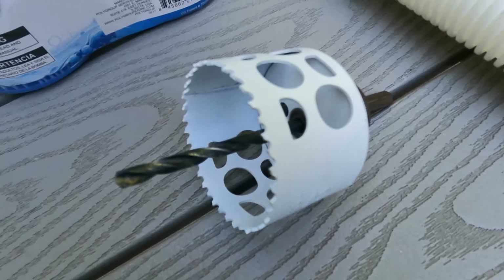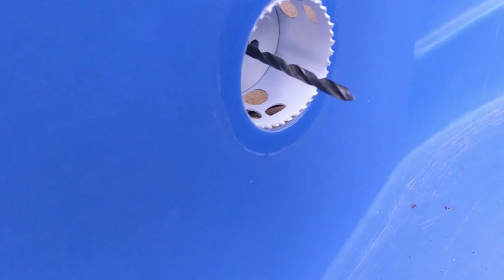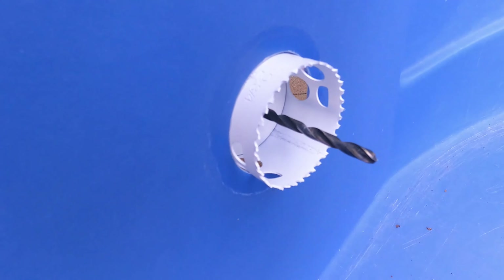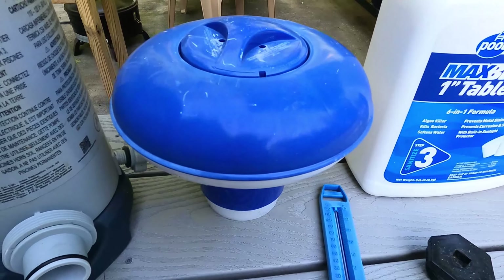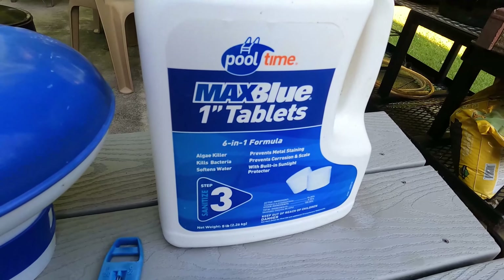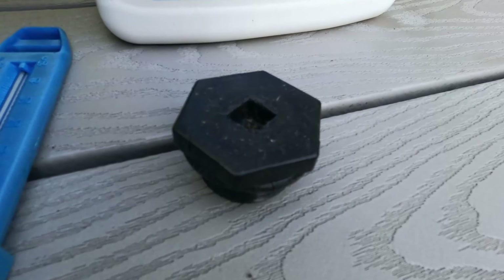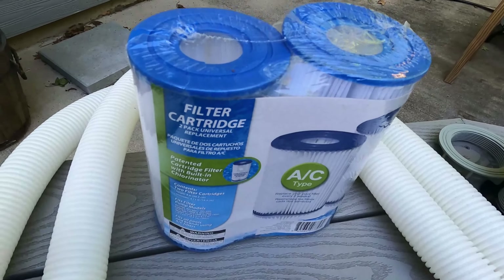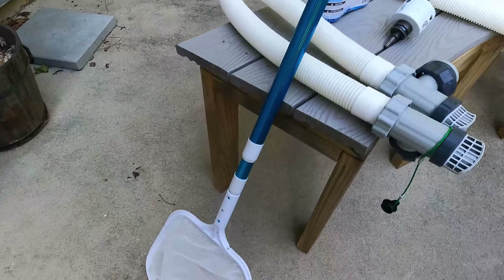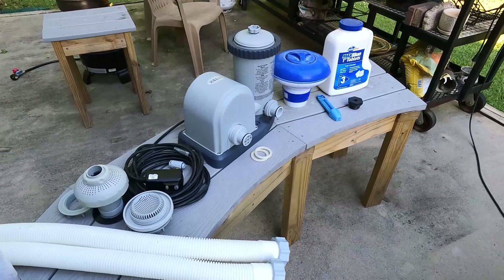You're also going to need a two-and-three-quarter inch hole saw for the holes. Additionally, you will need a floater for the chlorine tablets, a jug of one-inch chlorine tablets, and a thermometer if you choose to have one. That's the drain plug for the pool — it comes with the necessary gaskets and some extra filters, which are pretty cheap at Walmart. And a skimmer net to get all the trash out — leaves, bugs.